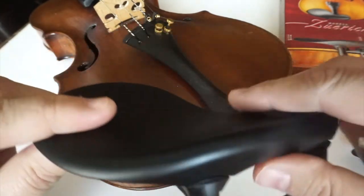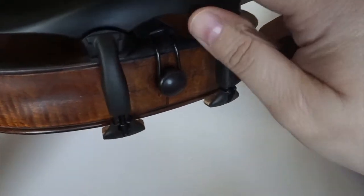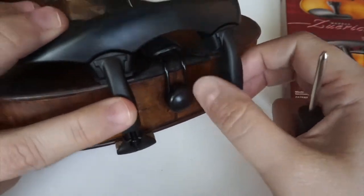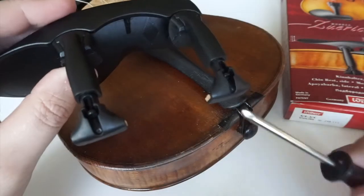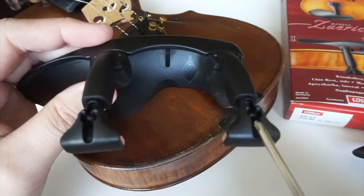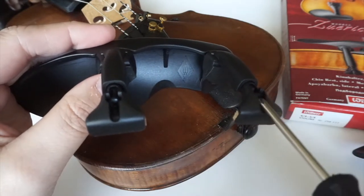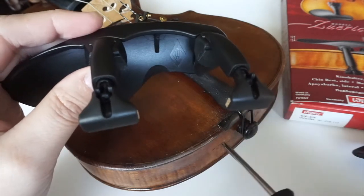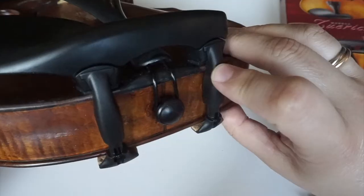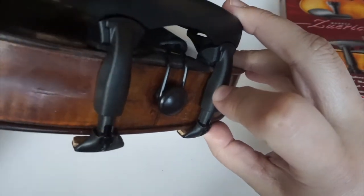Let's try to do it. It obviously goes over the tailpiece and I need to move this down a little bit. I just want to show you guys that this chin rest has, see there inside, little screws right here. So you're gonna need that screwdriver to really tighten the screw once you fit it into your instrument. What I have to do now is to tighten the screws — I'm gonna kind of flip the violin to the side.